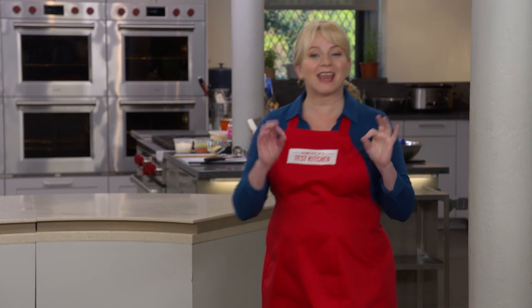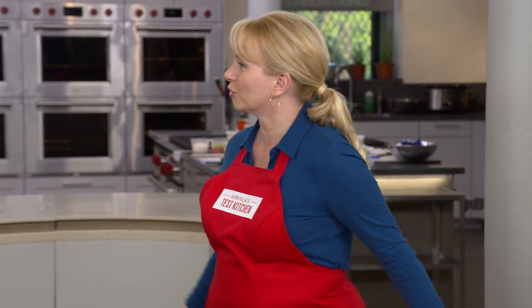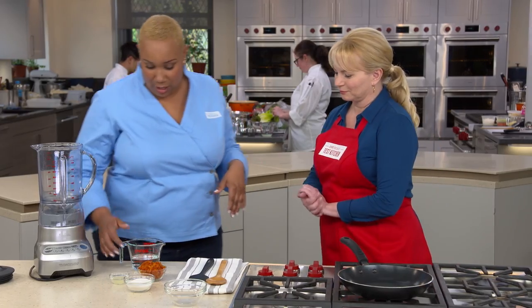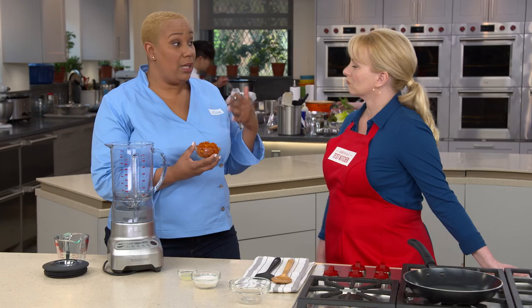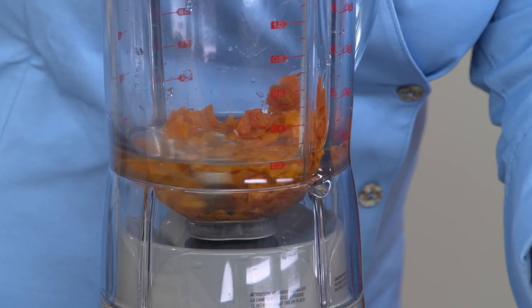Leave it to the French to take a simple butter cake and turn it into something spectacular. That's what they've done on the coast of Brittany with Gâteau Breton. Traditionally this cake is made with a jam or fruit filling in between two firm layers of cake. We're going to start the filling with two-thirds cup of water and a half a cup of chopped California apricots — we prefer the flavor of California apricots; they're a little brighter. We'll puree this until it's smooth, about two minutes.